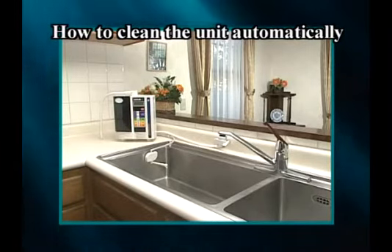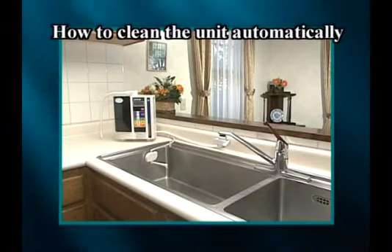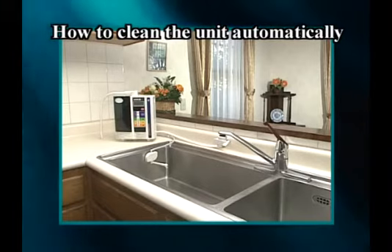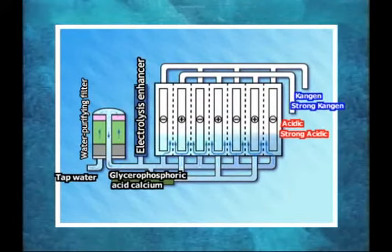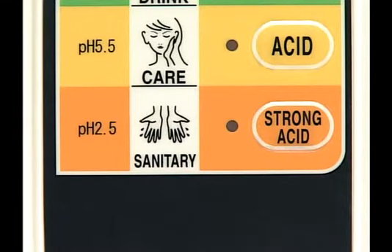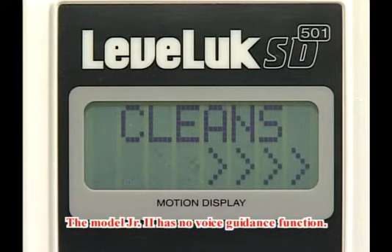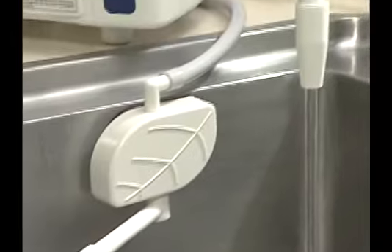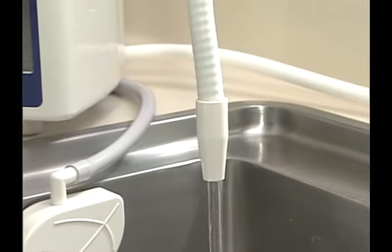Because calcium deposited on the electrodes in the electrolysis chamber may cause performance degradation, the unit cleans itself automatically. After the unit produces Kangen water for more than 15 minutes, the cleaning mode and the water producing mode will be displayed alternately. The unit will automatically clean itself at the time of its next use, starting the cleaning cycle for about 30 seconds before beginning to produce each type of water.